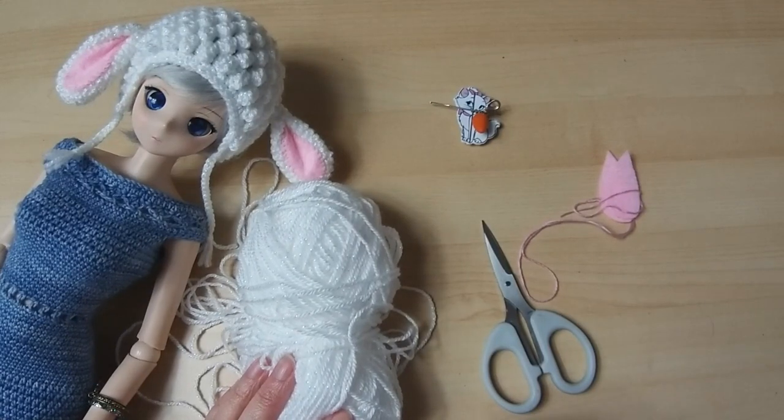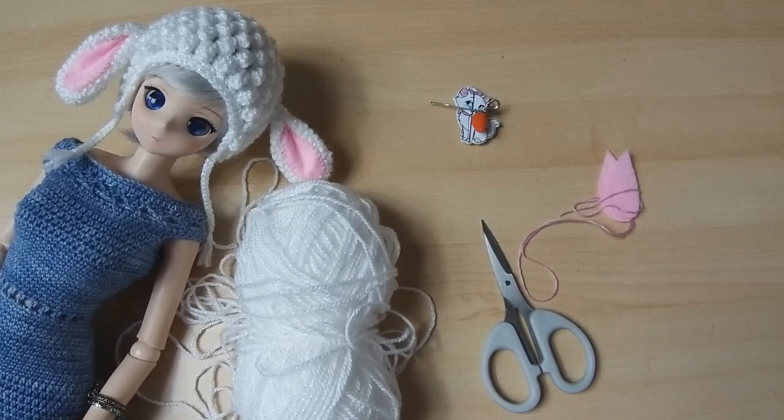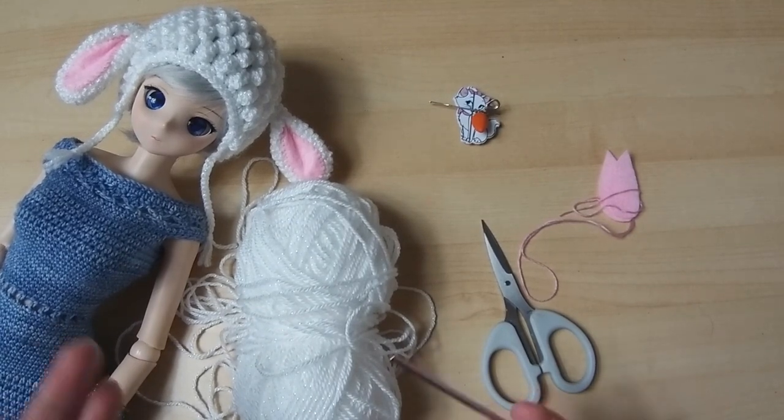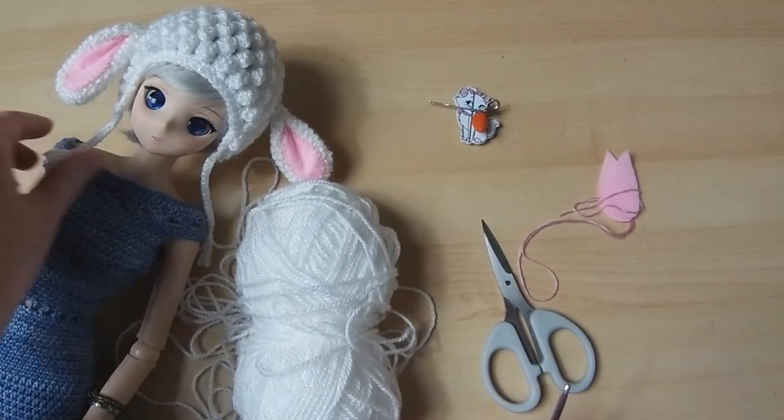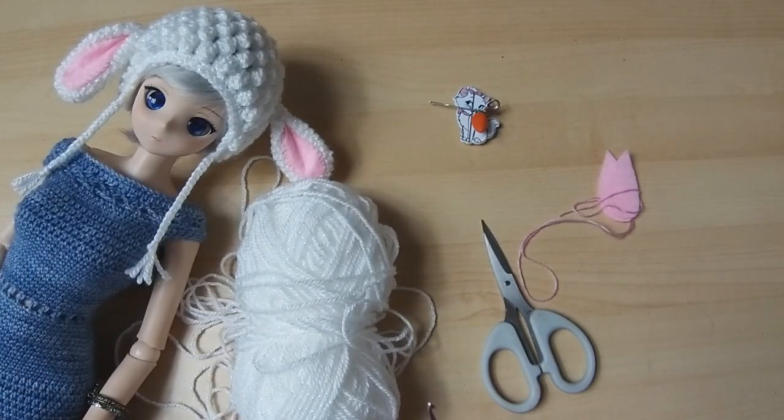Hi, it's been a while. I've not been very well unfortunately so I've not been able to put videos out, but I'm getting there. My voice is still a little bit croaky so I've got a drink of water here next to me, but otherwise I am actually getting back to my crochet. Hope you're all doing well out there — I know there's a lot of nasty things about at the moment so sending my best wishes to everybody.